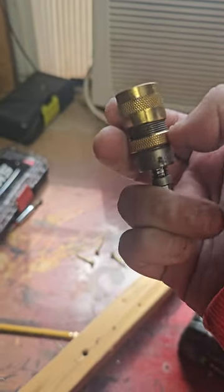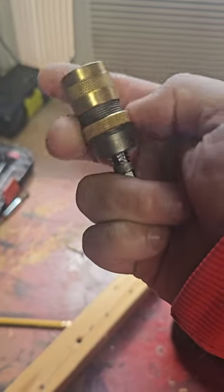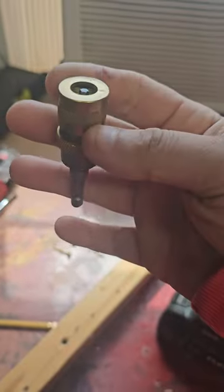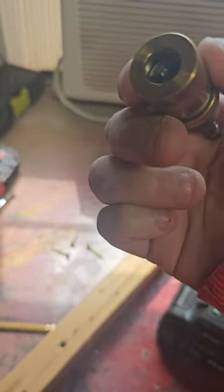So how this thing works is fairly simple. You got a ring down here and you got a ring up here. It looks like an air hose, or a connection for an air hose. But how this works is the bit will go on the inside.